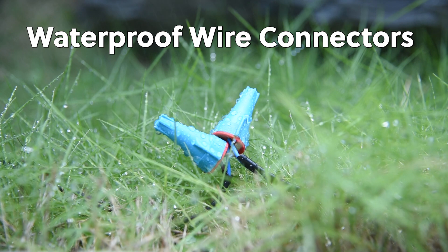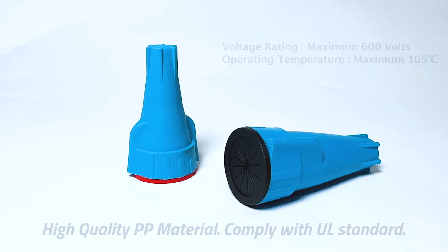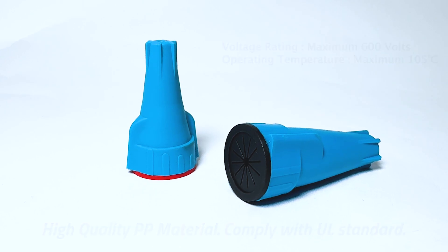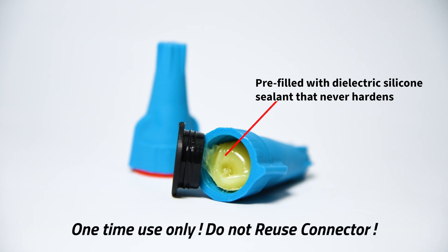Giant Lock waterproof wire connectors are high durability and water resistance. They have high quality PP material and comply with UL standard. Pre-filled with dielectric silicone sealant that never hardens. Remember that it can be used only once — please do not reuse the connector.